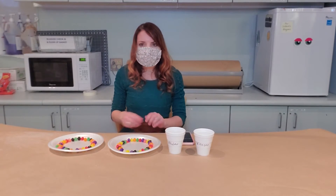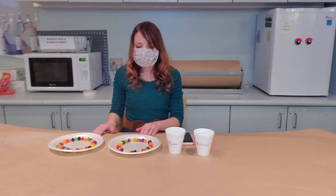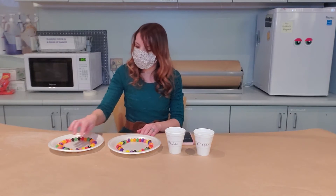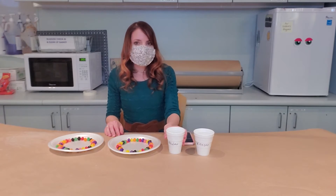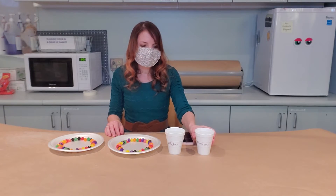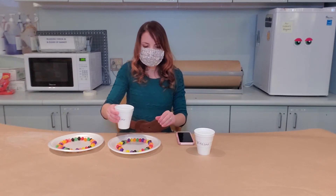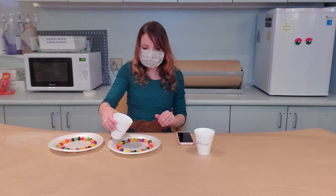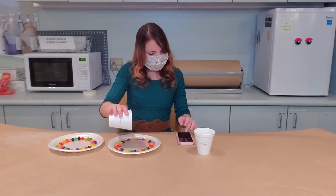Now we're going to make a rainbow using jelly beans. Take two paper plates or styrofoam plates and arrange your jelly beans in a circle around the paper plate. After you do that, you need a cup of water and a cup of vinegar. First, we're going to do the water. You're going to pour the water in the middle of the plate and then once it reaches the jelly beans, you're going to start a timer.